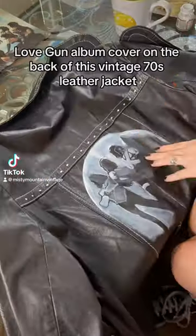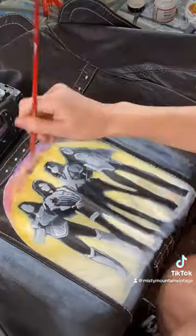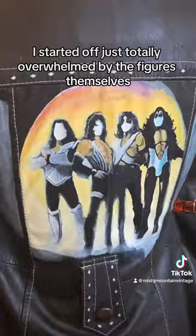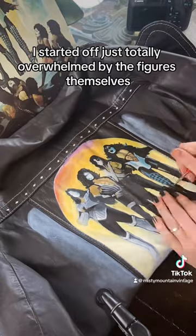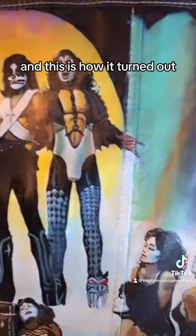I painted the Kiss Love Gun album cover on the back of this vintage 70s leather jacket. I started off totally overwhelmed by the figures themselves, but once I got into it, I got the rhythm of it, and this is how it turned out. Let me know what you think.